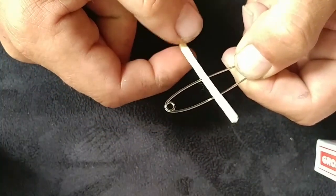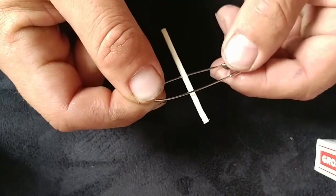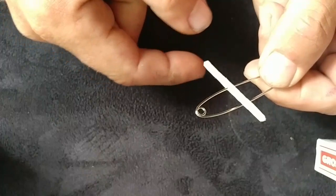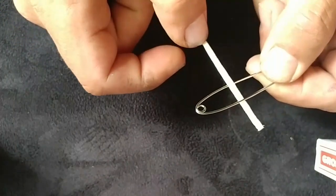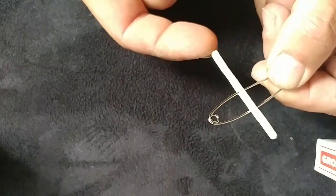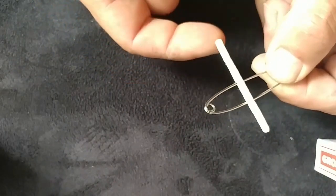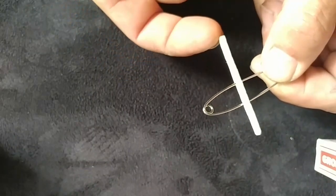All you do is put a little pressure on there and there you go. It is just one of the coolest little illusions — I could do that all day. It's one of those things you'll definitely fool yourself with.